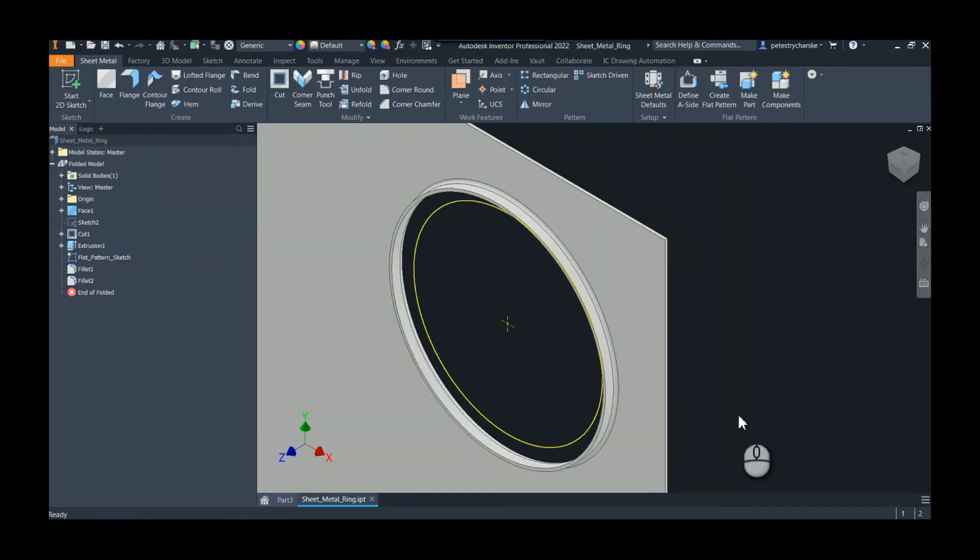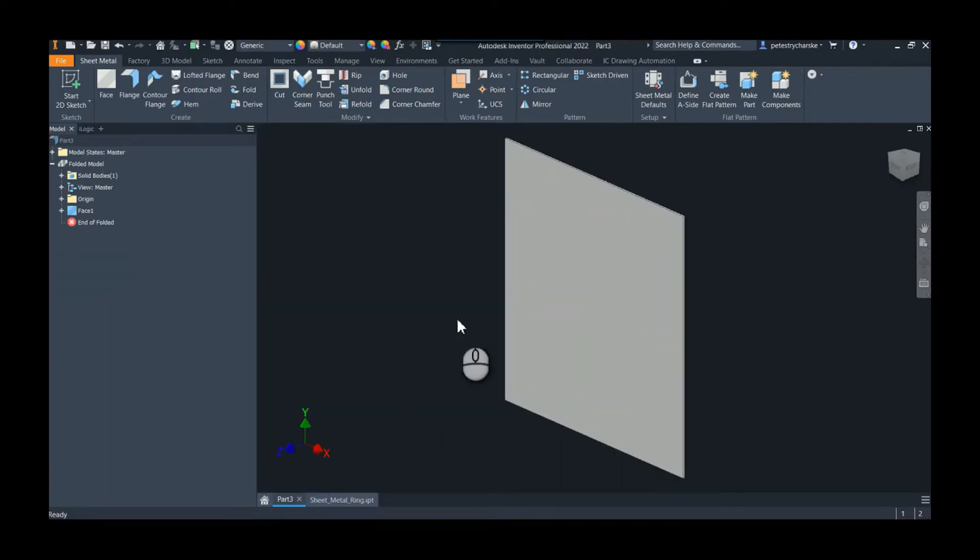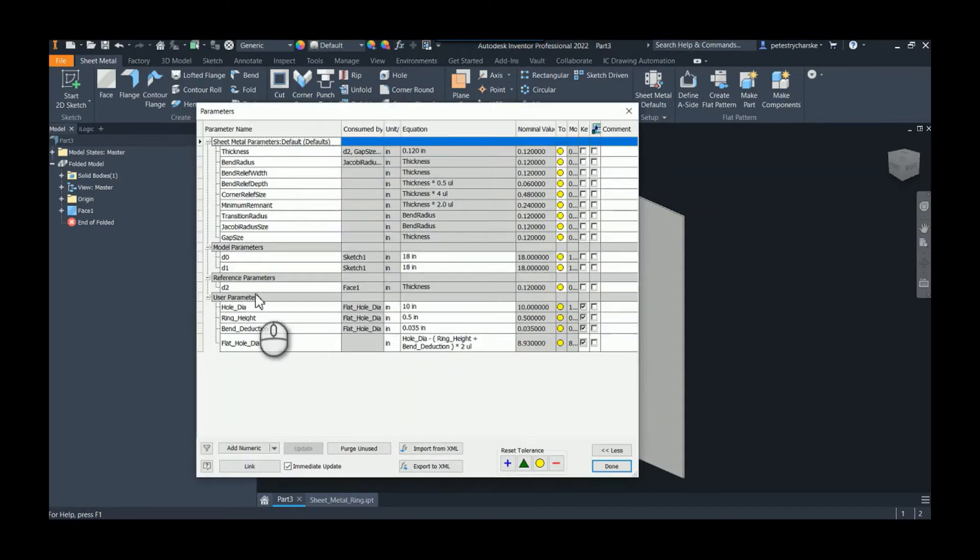One of the solutions I had was to create a secondary sketch, so I'm going to walk you through that process as a method for taking a shape and giving a representative flat pattern that you can use for cutting. I've already started a part here — you want to make sure you set up the plate big enough. This is an 18 by 18, and I'm also creating some parameters ahead of time.